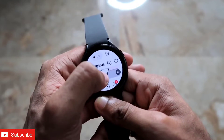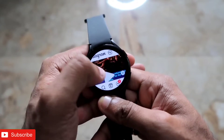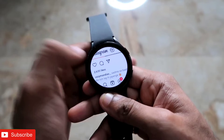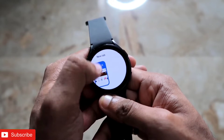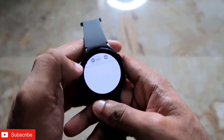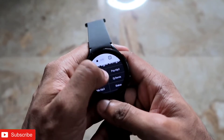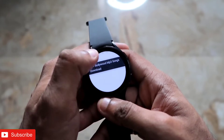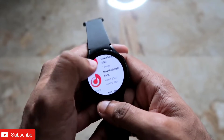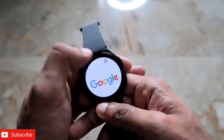You can open any website and browse any social media with this watch. You can like and comment on posts, and you can also download music and videos directly on this watch. You can go to any website where you can download MP3s, click on the song you want to download, and it will be downloaded on the Samsung Galaxy Watch 4 just like on an Android device.